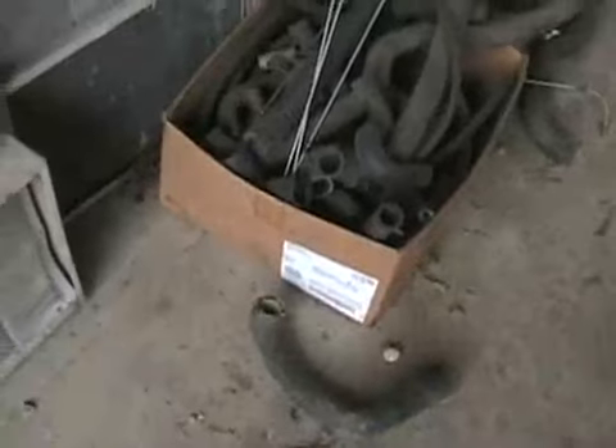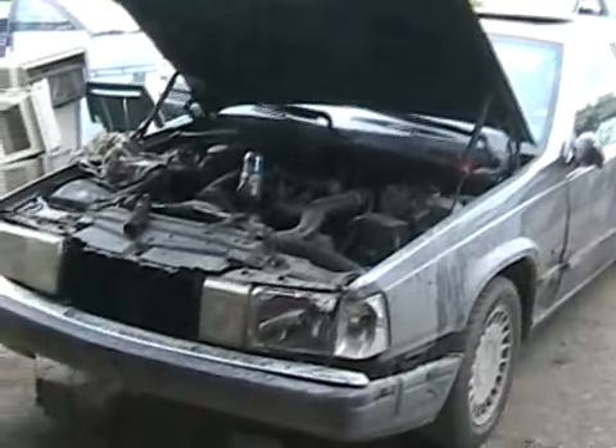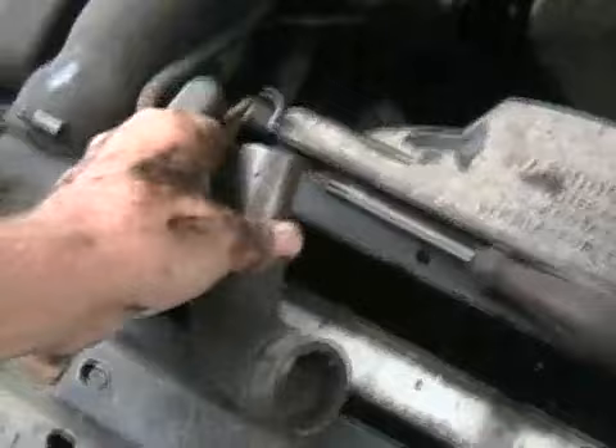I didn't have anything like that at the farm, but I do have a box of rad hoses I save off all my old cars. Sometimes I don't need a whole hose — I just cut a piece off and use what I need. So that's what I did this time. I cut an elbow off. I think it'll work. Looks like an elbow would look good down there.